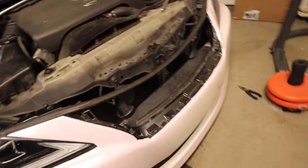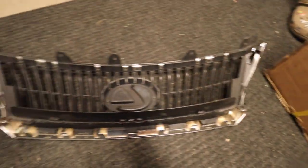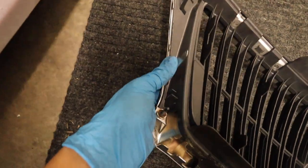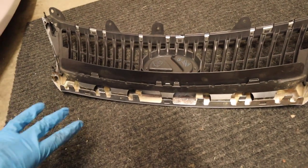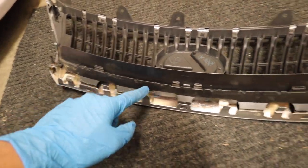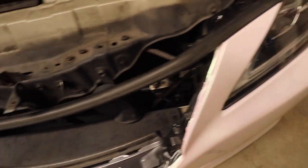Now that we got the stock grille off, let me show you where those screws and clips are. For the screws, it'll be right here, right here up at the top, and then the same thing on the other side — they are 10mm on each side. For the clips, it is clipped in right here with this silver tab, so you'll have to push this one inwards and then pull. Same with the other side — push in and then pull. On the bottom there are six claws that you'll have to lift and then pull to take out the grille: one, two, three, four, five, and six.